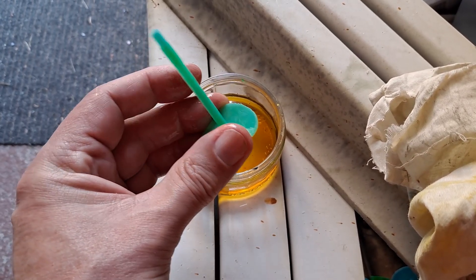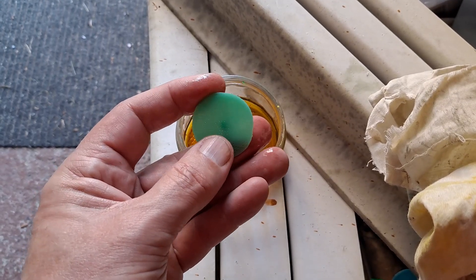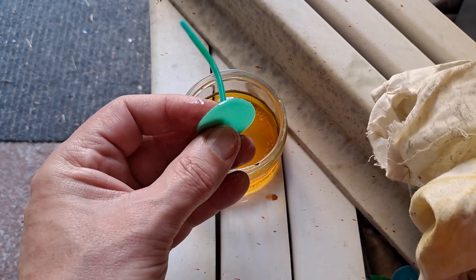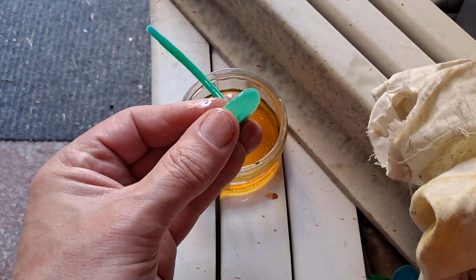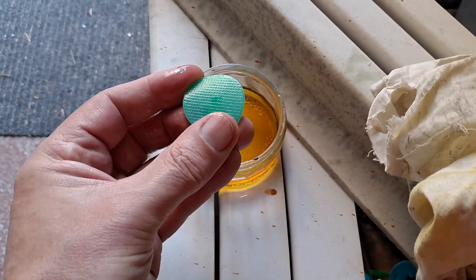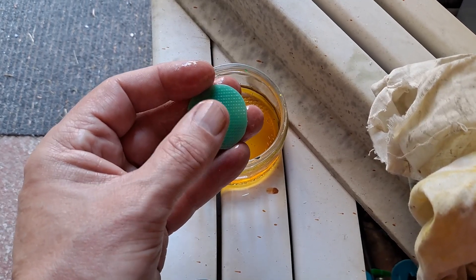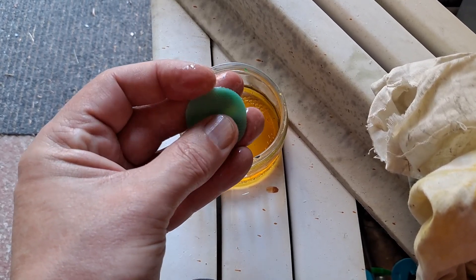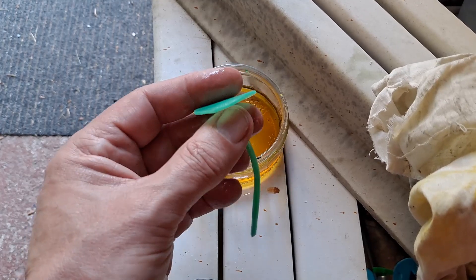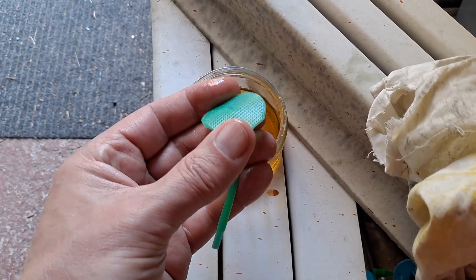Years ago when I used to use cellulose thinners on model airplanes and dope, apparently it was made of something completely different to what current cellulose thinners are. When I first saw that it made PLA go soft, I thought that would be handy — I'll be able to use it for things that I wanted to be soft PLA. My first thought was a button on top of my radio control transmitter stick — just a soft button on the top of it. But as soon as I printed it, put it in the cellulose thinners, left it for a while, took it out again — it was soft initially, but as it dried out it went back to being rigid.